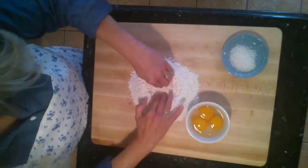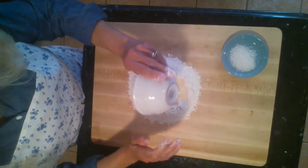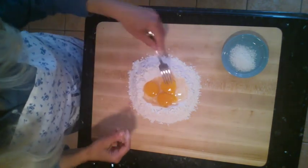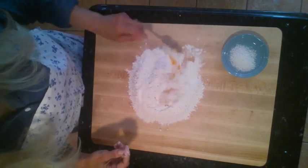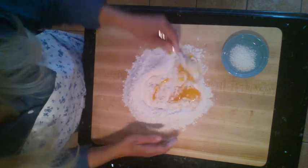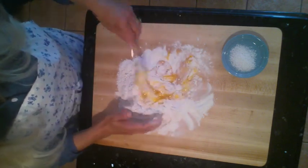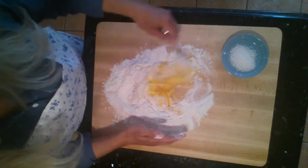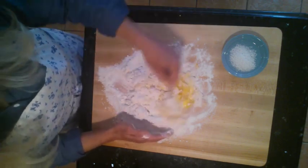You want to make a little well in the middle of your flour, sort of like a little volcano, and then just drop the eggs in. With a fork, you're just going to start incorporating the egg into the flour. You can do it with your fingers or a fork — basically you just want to incorporate it all together to make a dough. Take a couple of minutes, just keep stirring.